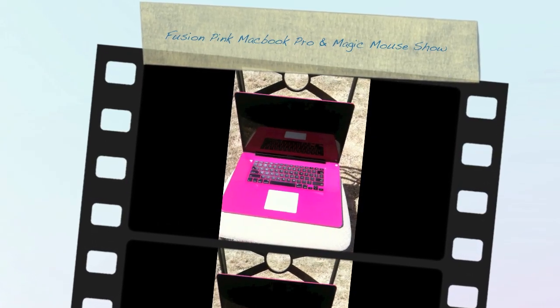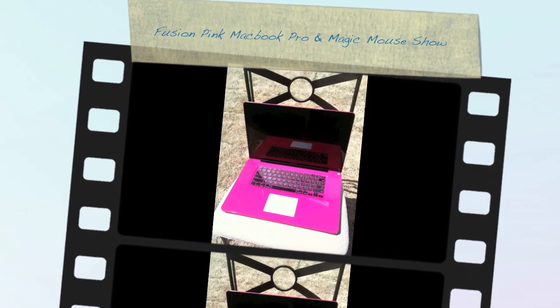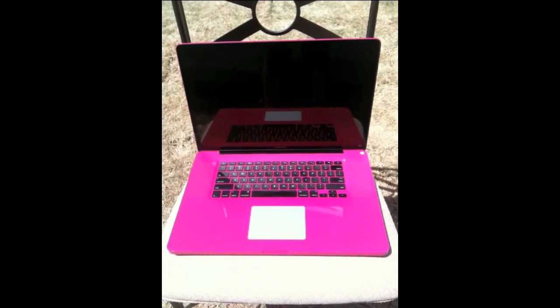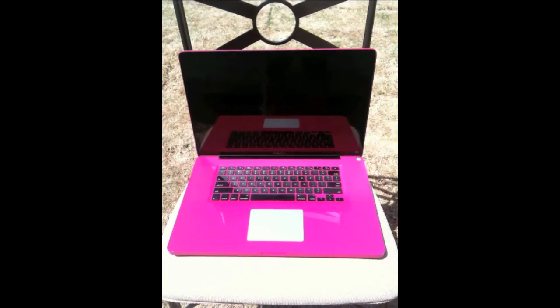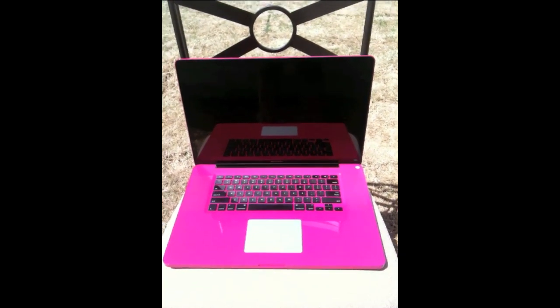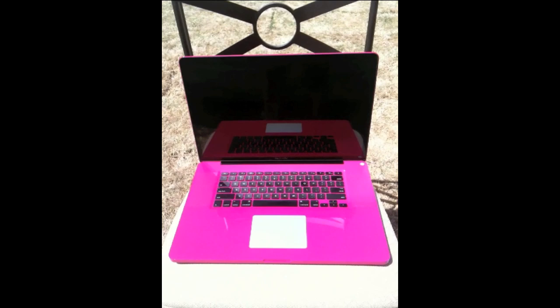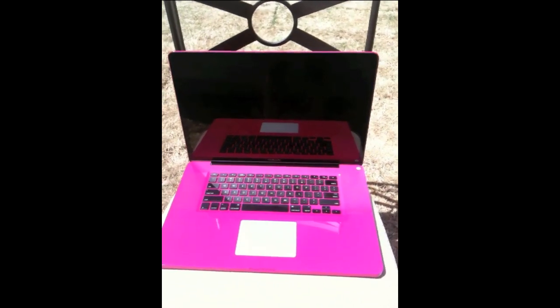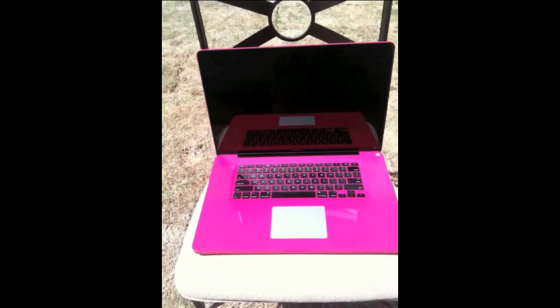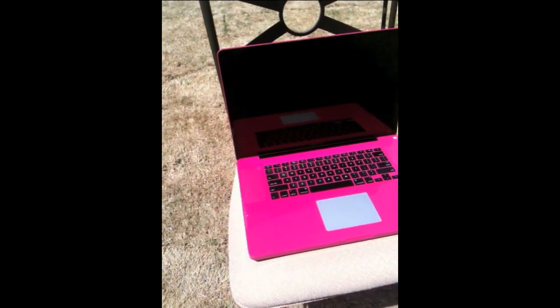Okay YouTube, here we go. This has been the moment I've been waiting for for four weeks — to be able to do my review on Colorware. I sent it in and I've had it back for about a week now. However, it took me about four weeks to get it. They quoted me two weeks, I was told three, and it took four due to a problem which delayed me receiving my laptop back. But it's my 17-inch.